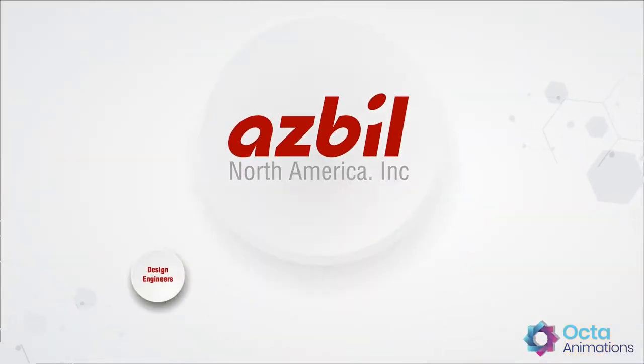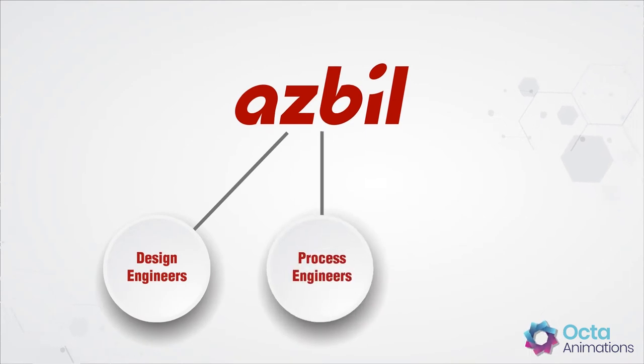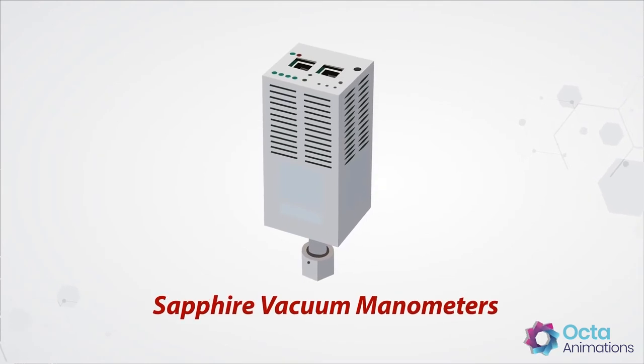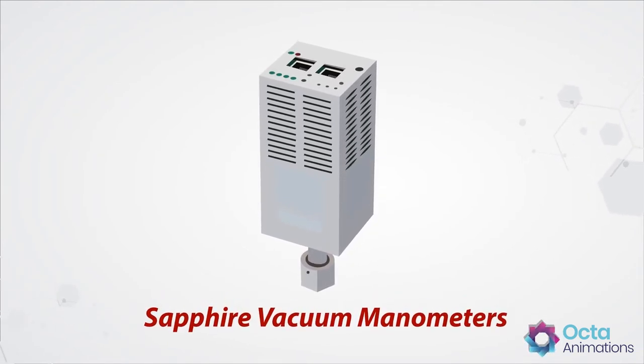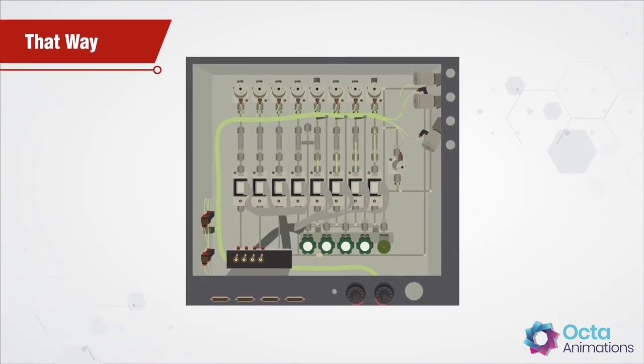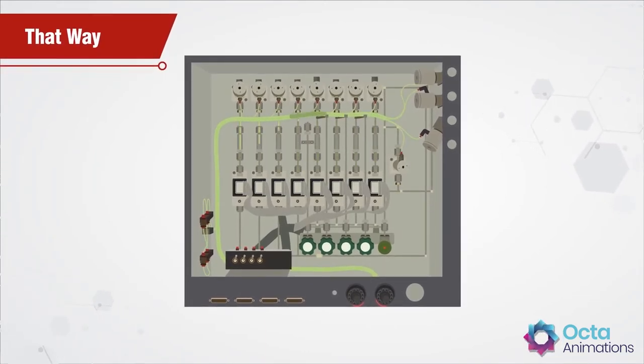That's why ASBIL is empowering design engineers, process engineers, and chip manufacturers all over the world with innovative sapphire vacuum manometers that run cleaner processes. That way, fabrication plants can kick things up a notch and deploy new chemical recipes safely, even at higher temperatures.